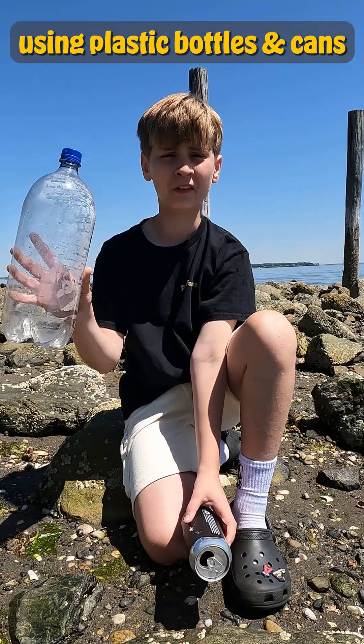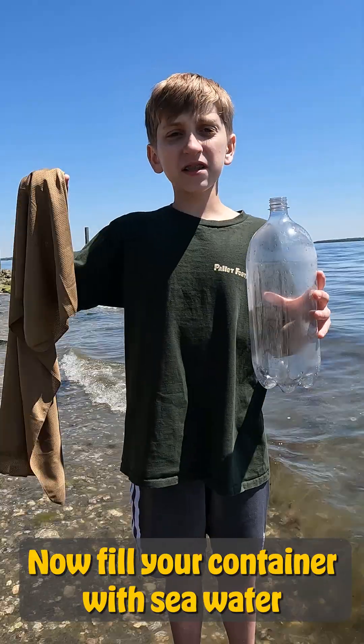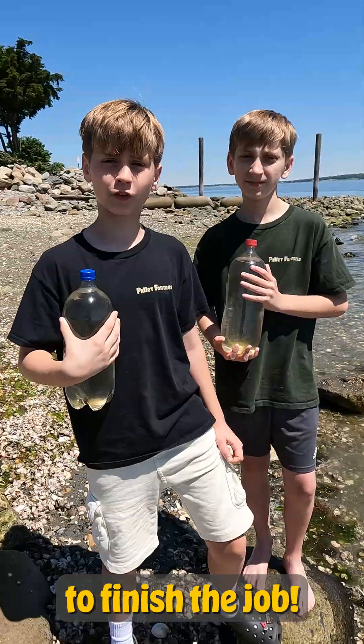For this video we'll be using plastic bottles and cans that we found on the beach. Now fill your container with seawater and use a piece of cloth to filter it out. Let's head back to the pallet fortress to finish the job.